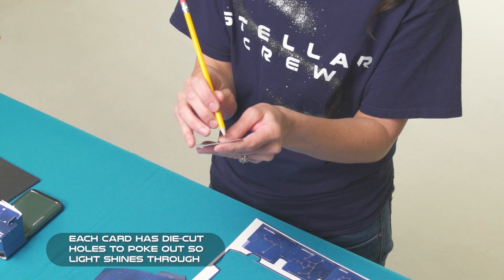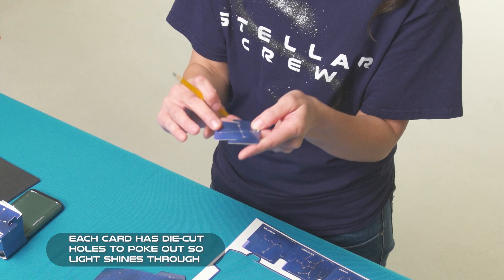I'm going to take a pencil and poke holes on each of them. This will bring the constellations to life.